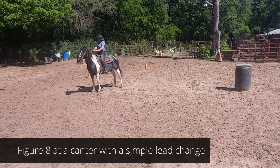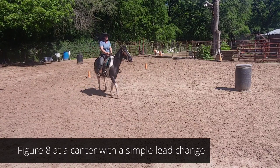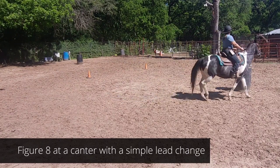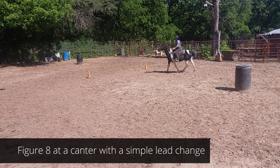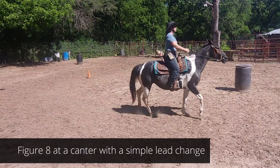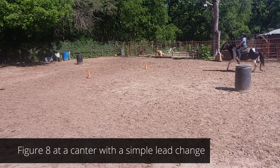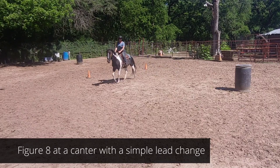We've got two barrels set up 90 feet apart and two cones set up 10 feet apart. Now we're going to use our barrels as a good way to do some simple lead changes. We'll use the cones to give us a good circle — on the inside of the cones I can make my inside circle. I'm going to get started at a canter, so my cue is inside leg button number one, outside leg button number three, and just give a little kiss.